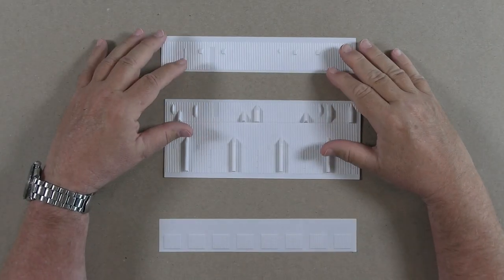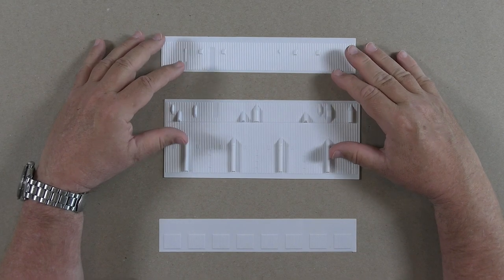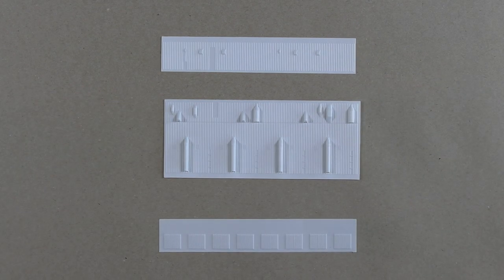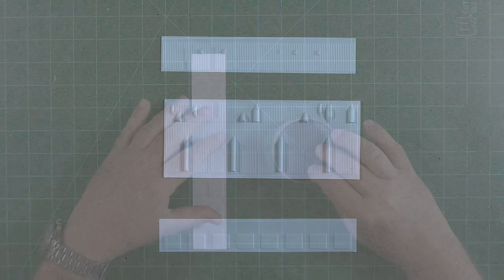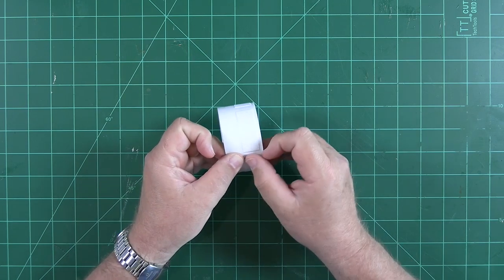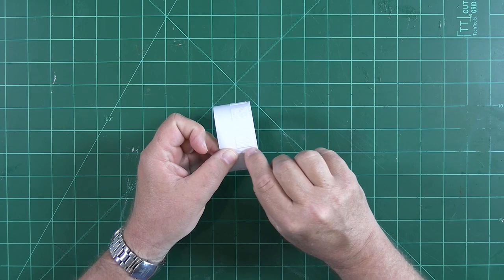The idea of working with vacuform has freaked out model builders for over 50 years. There's really no reason to be terrified of this process. If you take away anything from this build video, I hope it's the understanding that vacuform parts can be used successfully and without any unnecessary drama. We'll start with the aft thrust structure. The wrap is just a bit too long, so we can use a fresh blade to slice off a bit of the end.